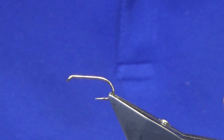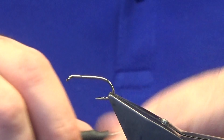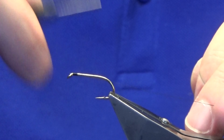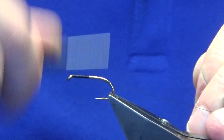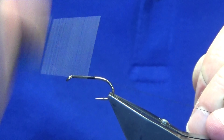The hook in the vise is a Camazon B175 in size 8. The thread I'm going to use is the Unithread 8-0 in black to tie the fly. I'm just going to come in and get my thread started behind the eye of the hook, then work my thread down until we pass the point of the hook. Then remove the waste tag of thread.